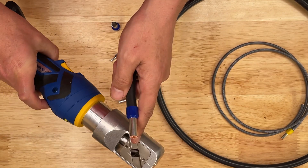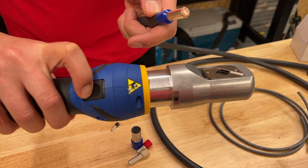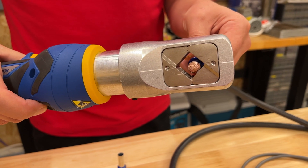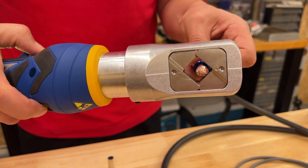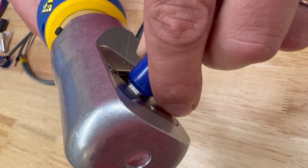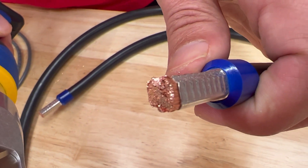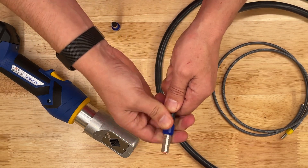Carefully twist that on and we're ready to crimp. If you need to release the jaws there's a mechanism on the side — just press down and you can see the jaws open up. Bring the ferrule in and we're ready to crimp. Single-handed operation — make sure your fingers are clear. That is pretty fast. We can see there we've got a nice square crimped profile — very neat, and that is not going anywhere.